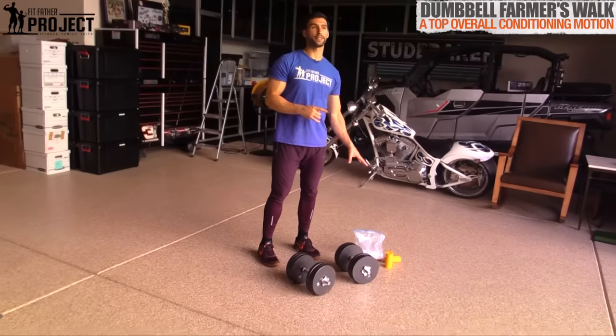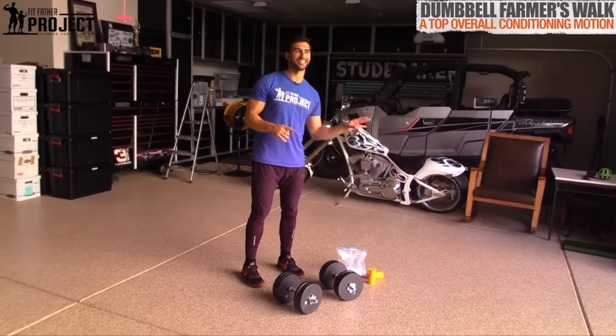We're gonna show you how to do it here with some dumbbells and some really cool implements that are gonna make this exercise even more effective. I'm also gonna show you in this video how you can incorporate farmer's walks into your workout routine to build a strong back, strong grip, and strong arms. So grab a pen and paper, take some notes, and let's dive on in.